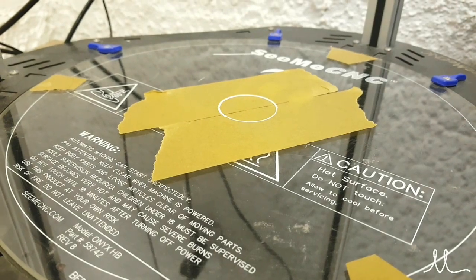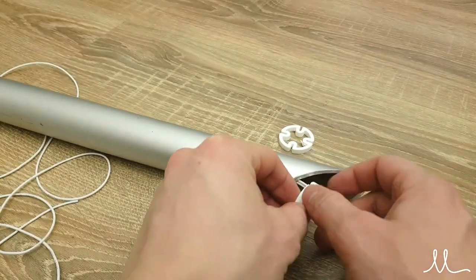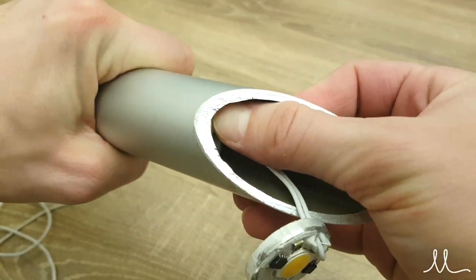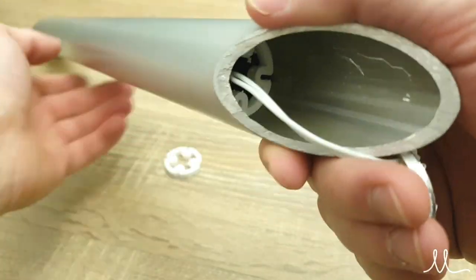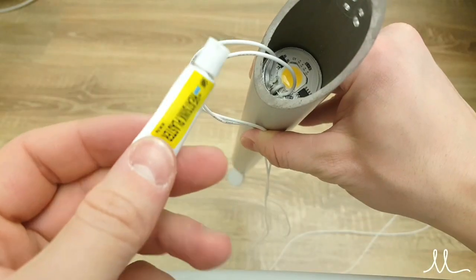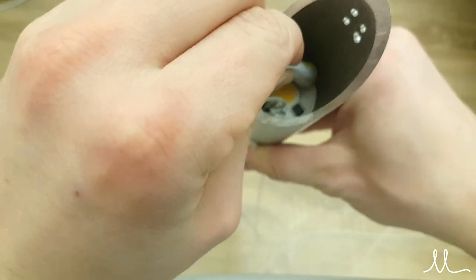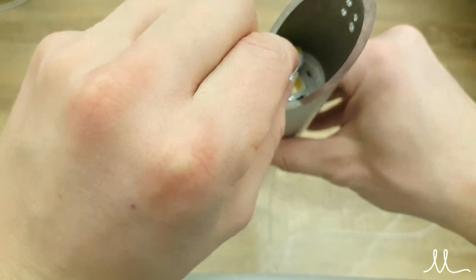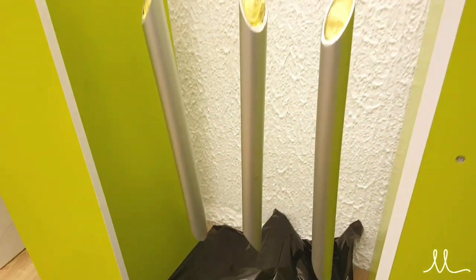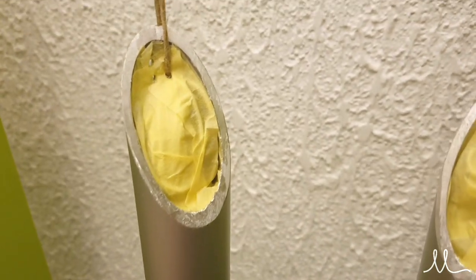Using the same heatsink compound, glue the heatsink to the rest of the pipe so it creates a really large heatsink for the LEDs. My client didn't like the anodized look of the pipes, so I painted them in anthracite metal paint, protecting the reflector parts using masking tape.